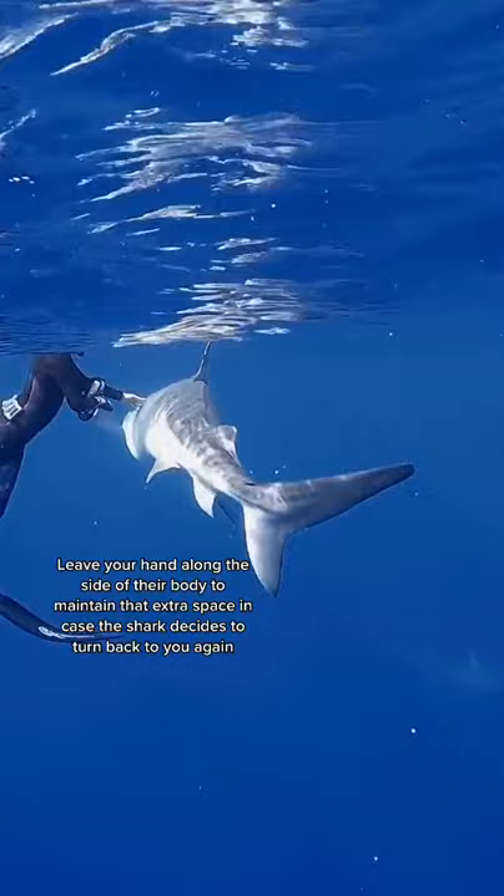Then after the shark starts to swim away, make sure to do a look around and make sure there are no other sharks approaching you.